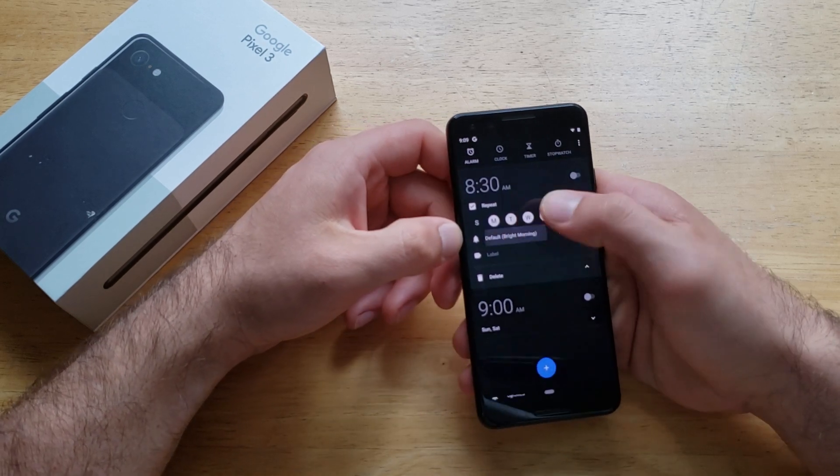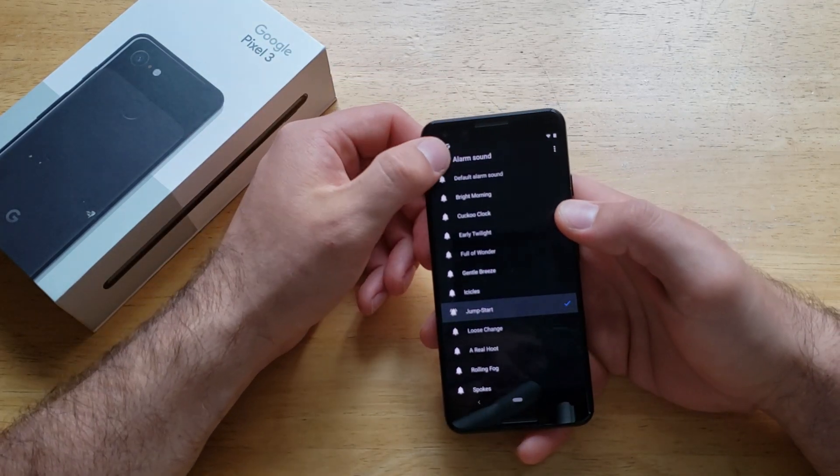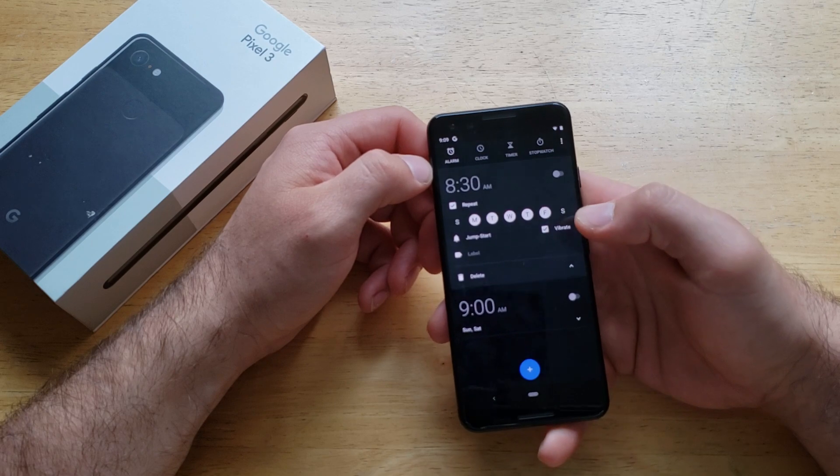The default ringtone is set to a default sound. Go ahead and select whichever one you want and set it that way. For vibrate, if you want your phone to vibrate or not — I always have mine vibrate.